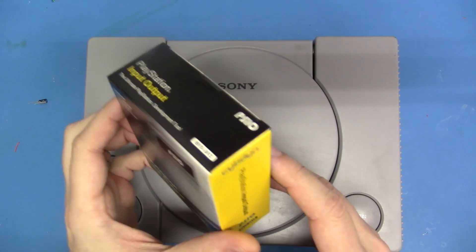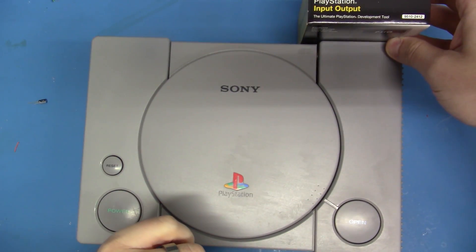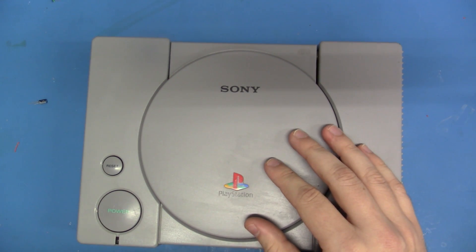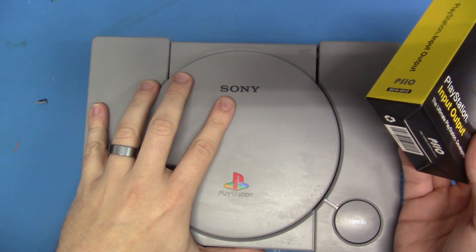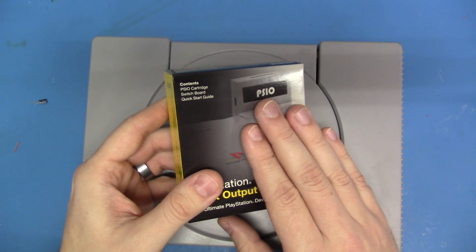And on top of that, the real caveat is this is not a simple plug and play device. This requires internal modifications that must be done to your PlayStation in order for this to work correctly. Today, that's what we're going to do. We're going to take this 75,000 series PS1 apart and do the mods that are necessary in order for this to work.